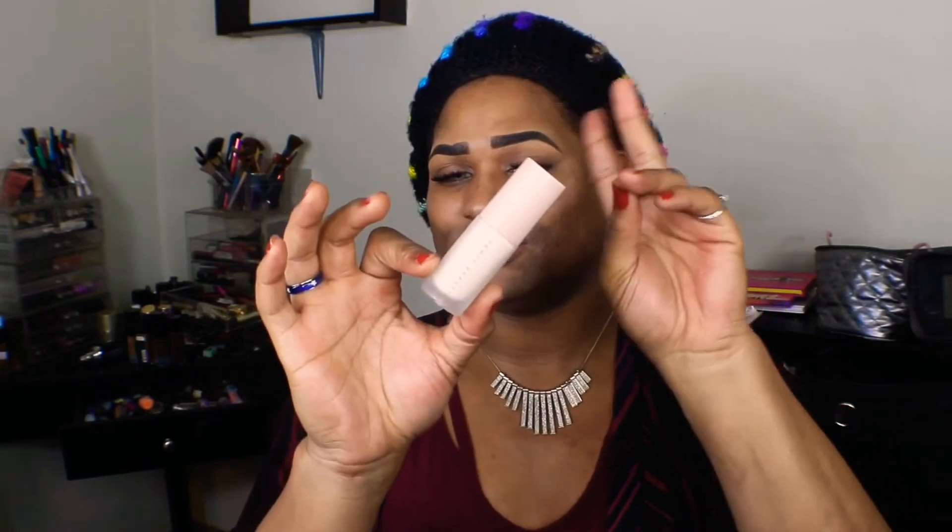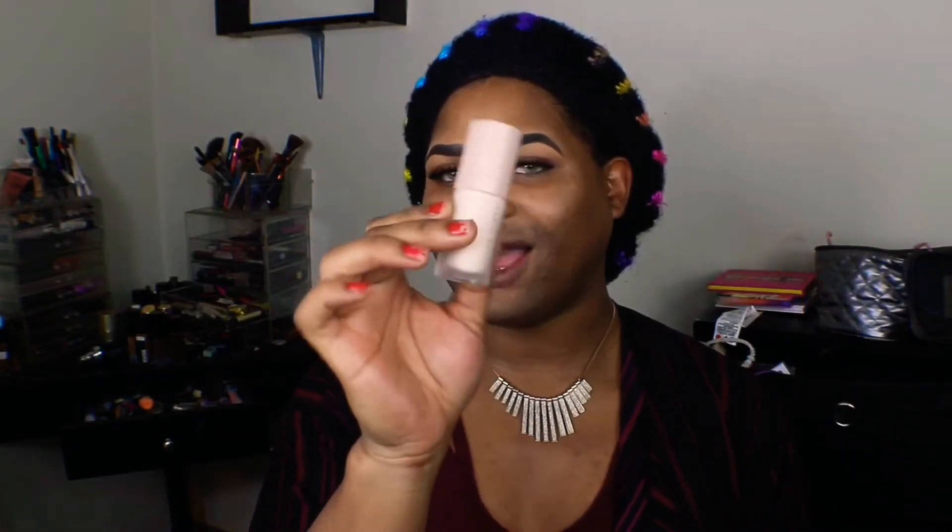Usually when I'm doing a foundation review I have no primer on at all — just bare skin. However since I'm trying two Fenty Beauty products, I figured I'd give the primer a go. I am nicely cleaned except for the brows. This is the travel mini size — 15 milliliters or half a fluid ounce — and the full size is 32 milliliters, which is 1.8 fluid ounces.